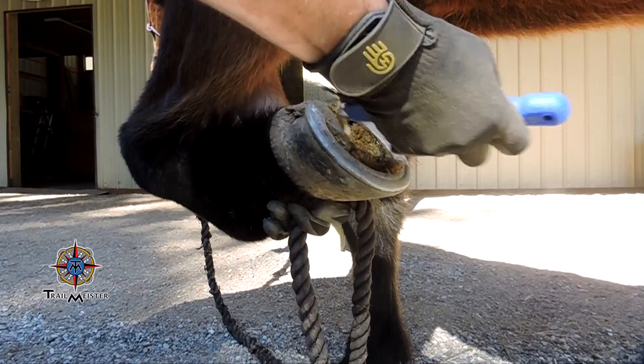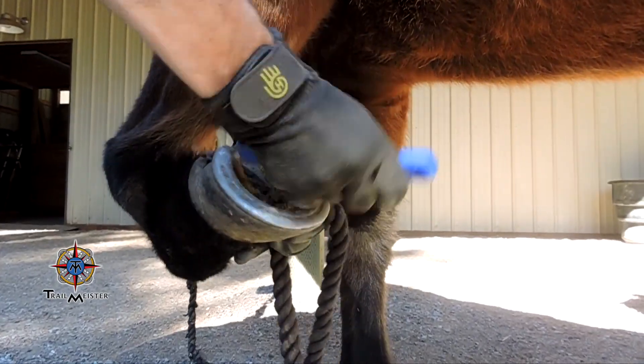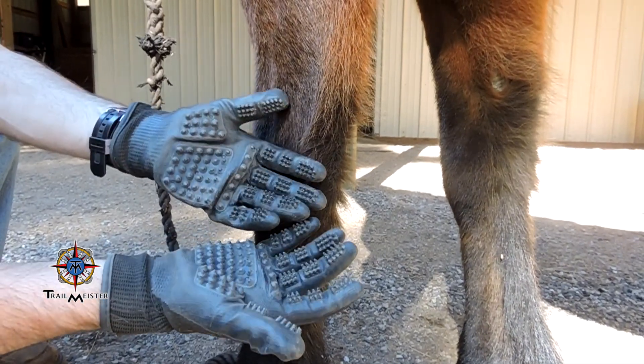For our interview segment, we're going to talk with Jay Michelson of Hands-On Gloves — he is actually the inventor. Last year at the Pomona Horse Expo, Celeste met the Hands-On crew and they gave her a pair of gloves, and they pretty much replaced everything in our grooming kit — all the curries, all the curry combs. It was a real joy to talk with Jay at the Kansas Horse Expo earlier this year. Let's go to Kansas and check it out.